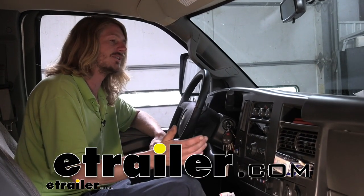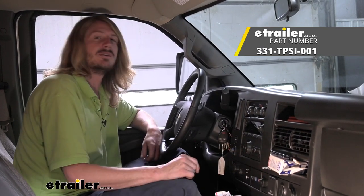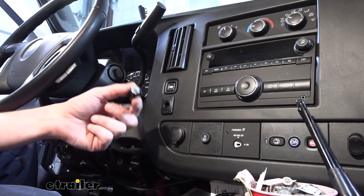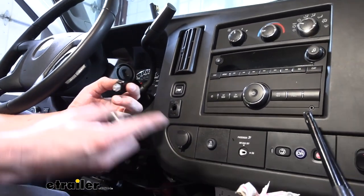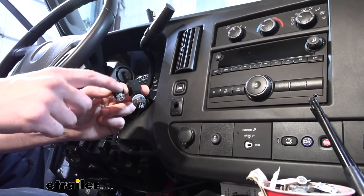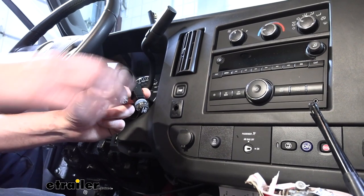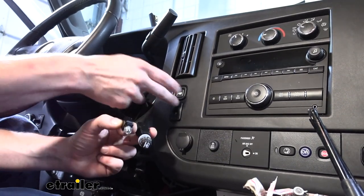Hi there, do-it-yourselfers. Today we're going to be taking a look at, and we're also going to show you how to install RedArc's panel mount for the button for the TowPro Elite or for the TowPro Liberty. The one I'm holding in my hand here is the TowPro Elite switch. It's a little bit smaller than the Liberty's. Here's the Liberty switch. You can see the Elite definitely has a smaller footprint, but both of these are going to work with our mount.